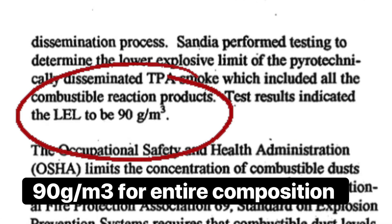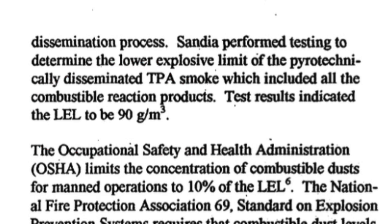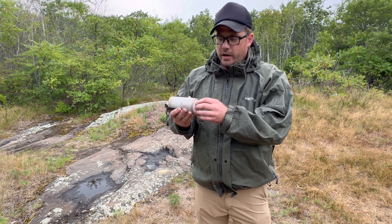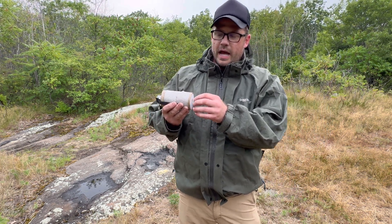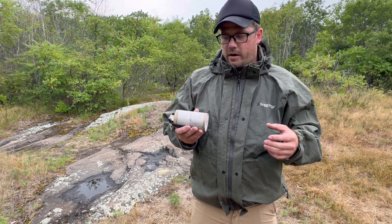Here's a screenshot of what I'm talking about. That lower explosive limit means that when the powder coming out of the exit orifice reaches a certain concentration, it will ignite. So it's highly prone to flare-ups.